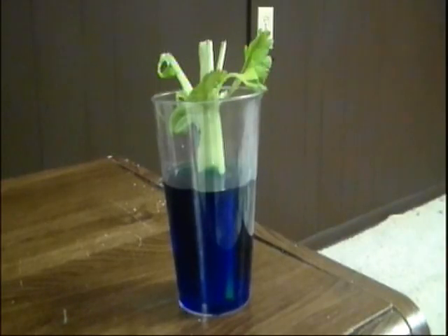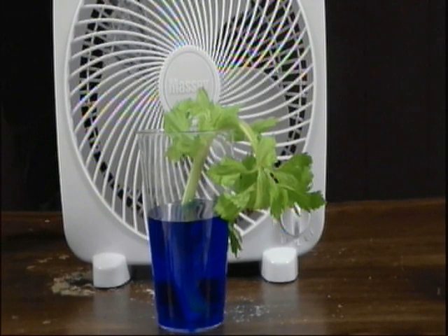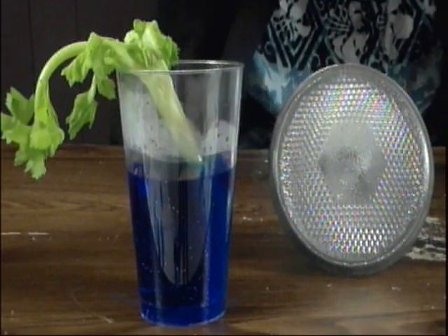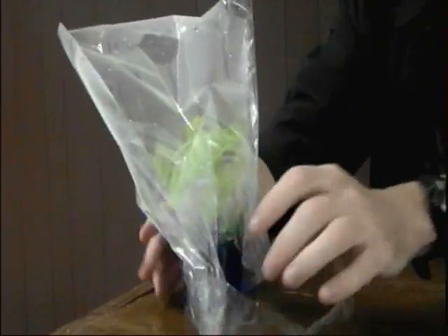Oh hey, check this out. The one that we did nothing to moved the most water. The one that was in front of the fan moved water the second quickest. The one that was in front of the light bulb moved just a little bit of water. And the one that was in the bag moved only a tiny bit of water.